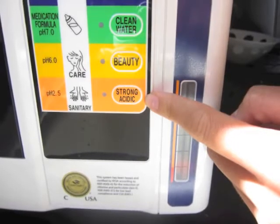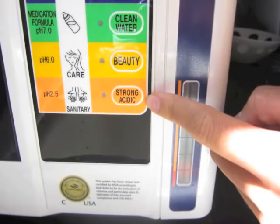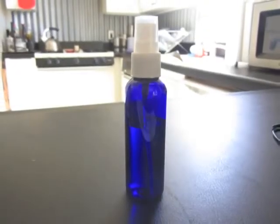So what I'm going to do is spray 2.5 pH acidic water on my face first to kill the bacteria on the surface of my skin. You can put the water in any little spray bottle. And then I'm going to spray 6.0 pH beauty water on my face, which is used as a skin toner. When you go into department stores and you buy products from Lancome or whatever, it's pretty much the same exact thing, except there are no additional chemicals added to it to irritate your skin. It's just water.